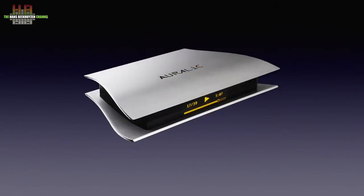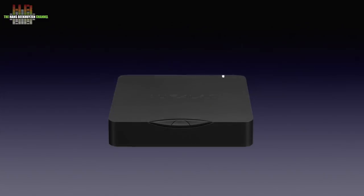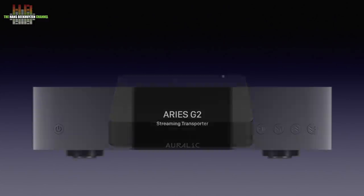I call the G1 the successor of the original Ares as it's roughly in the same price bracket. Auralic also had issued the Ares Mini, but that is, although great for the money, lower in class. In 2017 the Ares G2 was introduced, but at a price of over 4000 euros it can't be called the Ares successor.